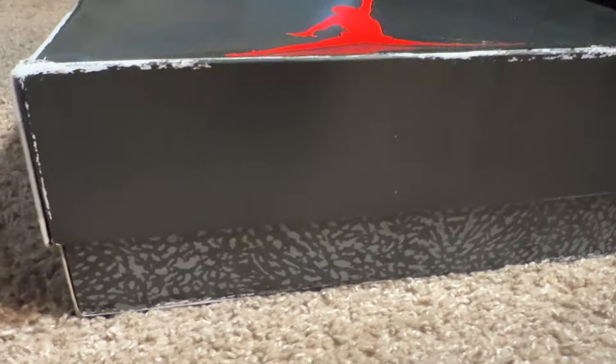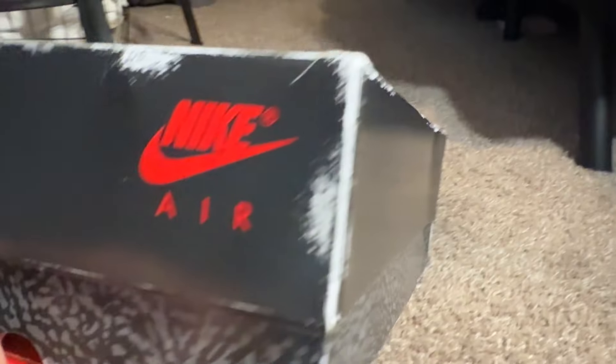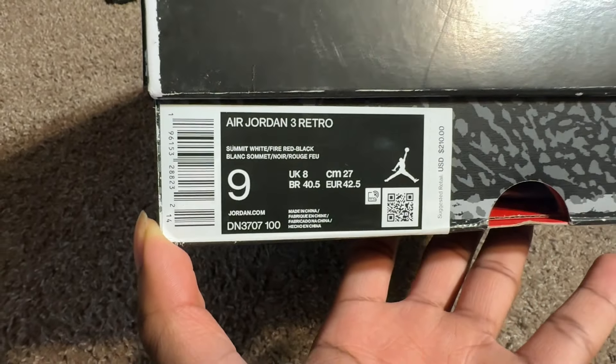The box took a few bumps before it got to me - it's kind of dented in the front. On the outside of the box you have a black and elephant print colorway with a red Jumpman in the middle. The box also has this pre-aging on it giving it that retro feel. On the side of the box you see the Nike Air logo alongside the sizing, model, and colorway of the shoe.